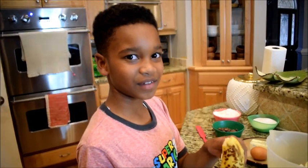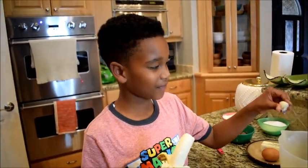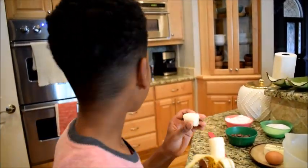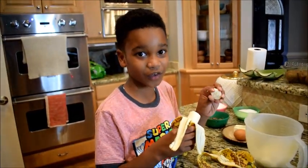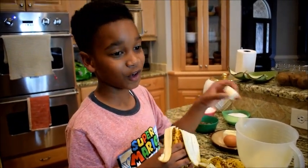I break the bananas into pieces and then we're going to smash them with a fork. We're going to set our oven to 350, and you should always set your oven before you start so it'll be ready — just do it before you start so it'll be ready.